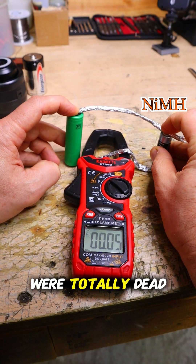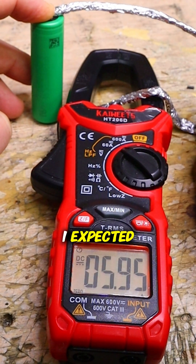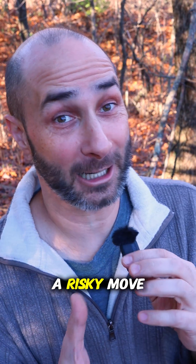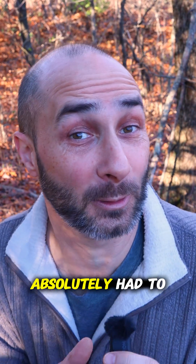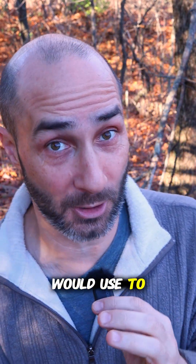Using batteries that were totally dead actually brought the number down, which is the opposite of what I expected. This is still a risky move, but if I absolutely had to in a life or death scenario, this is the exact method I would use to do it.